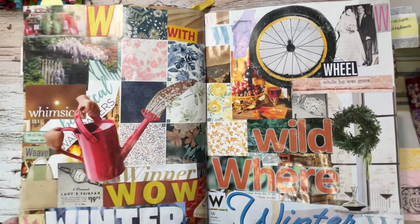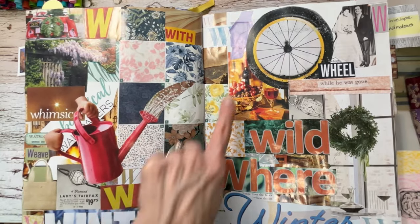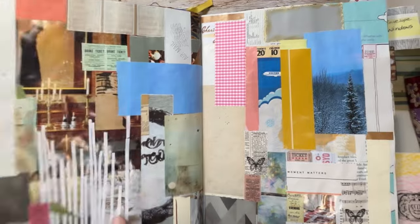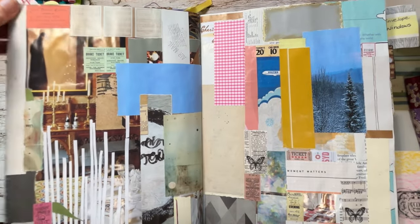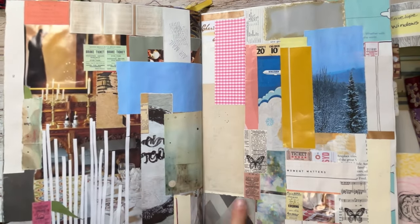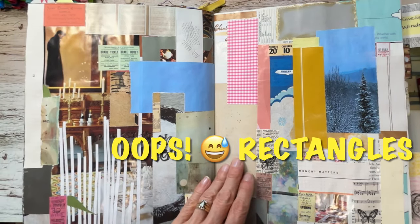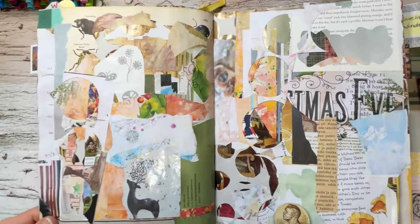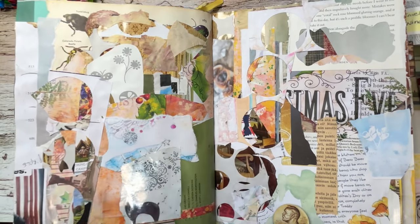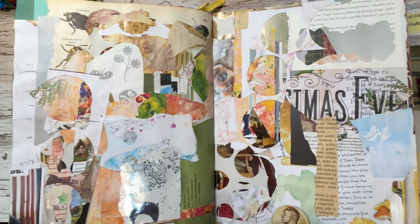We are in the W section — wallpaper samples, wedding, wheels, wreath — lots of things. Rectangle section — little tiny rectangles, strips, and all kinds. Some things were already rectangular-shaped, some cut into rectangles. And this is a collage section — I have a couple collage sections — a scrappy collage that looks like nothing but was fun to put together.